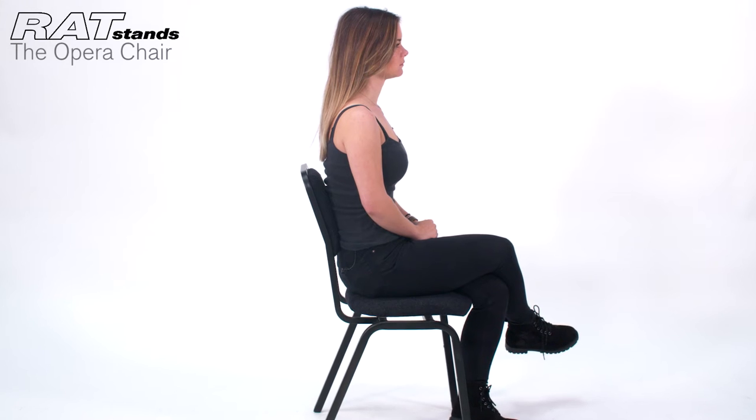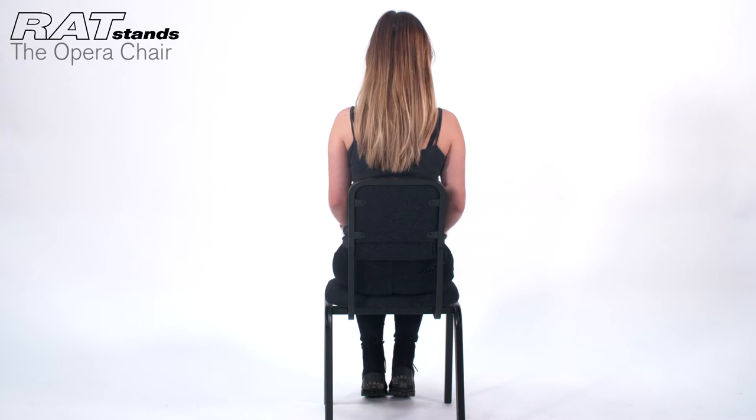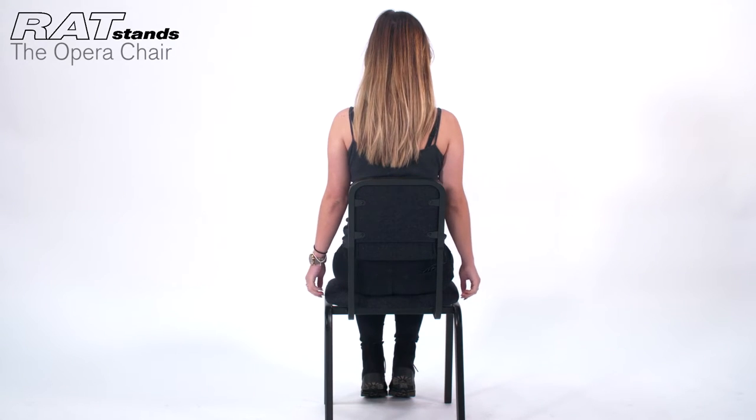When performing, comfort for musicians is a high priority. The Ratstands Opera Chair is designed with a narrow back to support you and not to obstruct your arms, shoulders or ribcage, giving you the best posture possible.